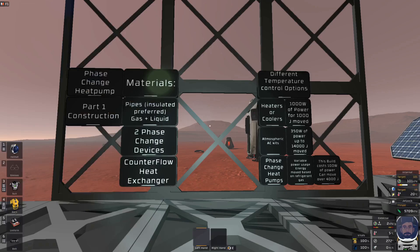Welcome everyone, this is Shadow Drake. I am redoing the simple phase change heat pump setup. I'm going to split it into three separate video parts, each describing different parts of it. The first part, which we're going to go over, is the materials you need to construct it, and I'm also going to talk about the different temperature regulation options, since building the setup is actually the easiest part of the heat pump.